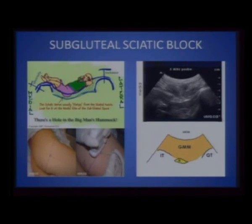The sciatic subgluteal block positions the sciatic nerve more superficially than the gluteal approach. You can see the greater trochanter and the ischial tuberosity, with the sciatic nerve lying between the two in a hammock-like appearance, under the bulk of the gluteus maximus muscle. You apply the curved transducer in short axis and the needle can go out-of-plane or in-plane, depending on what you are comfortable with.